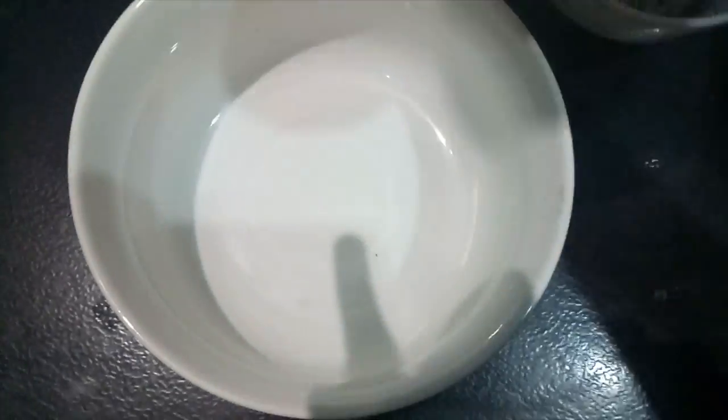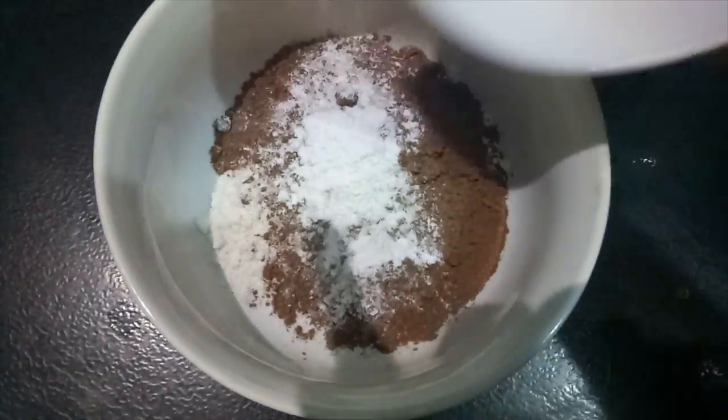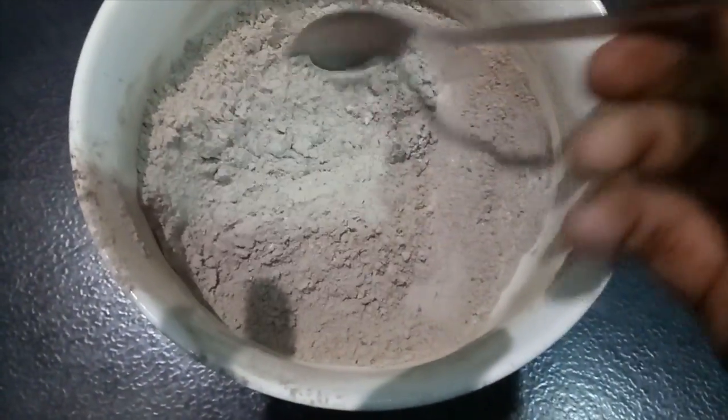Now we will add in a bowl: maida, cocoa powder, baking soda, baking powder, salt, and sugar. We will mix all dry ingredients well.